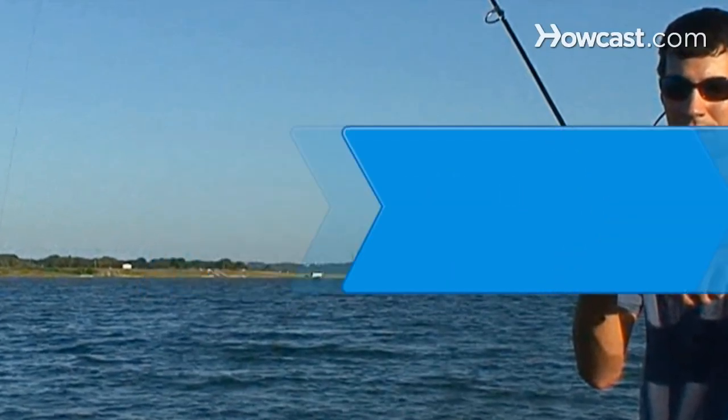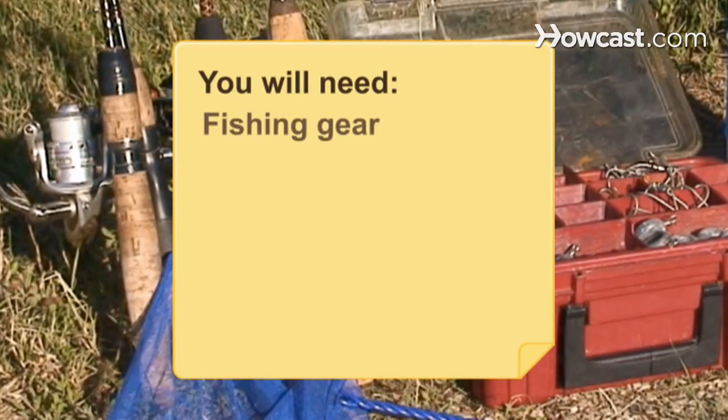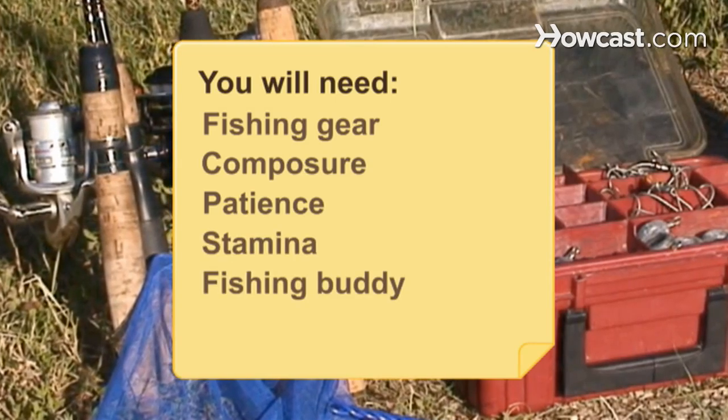How to Reel In a Big Fish. If you've ever let the big one get away, this guide will help you reel in that prize catch like a pro every time. You will need fishing gear, composure, patience, stamina, a fishing buddy, and a net.